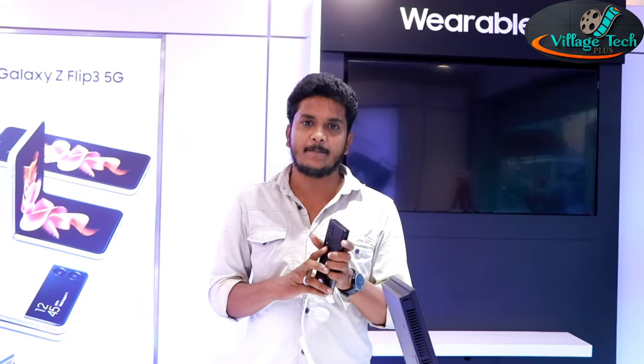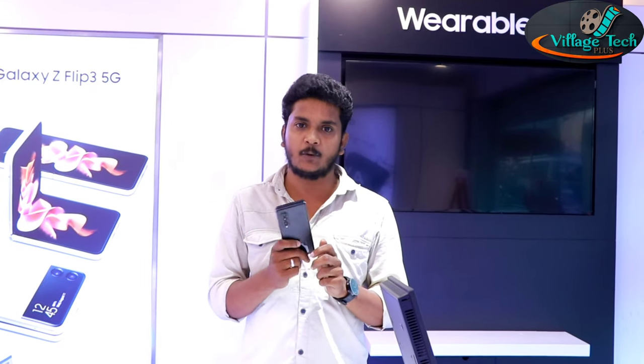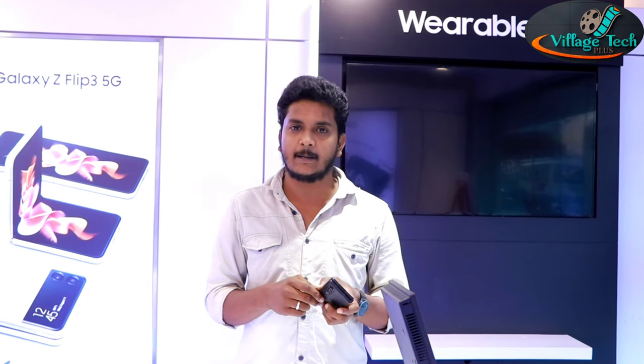This is the world's first S-Pen support on a foldable device — ahead of Motorola, LG, and others. This is the first time S-Pen support has been offered on a device like this.